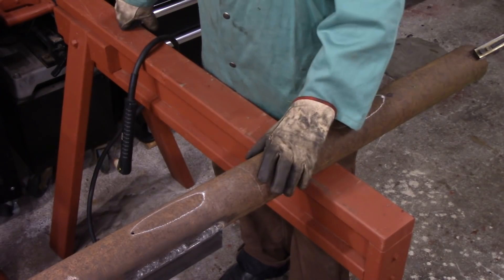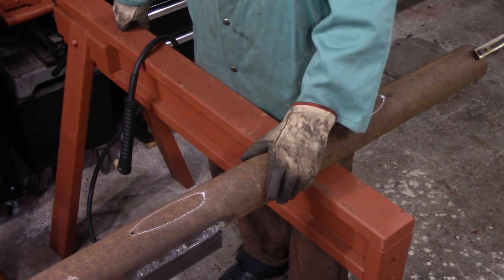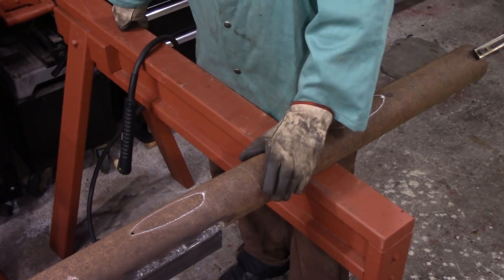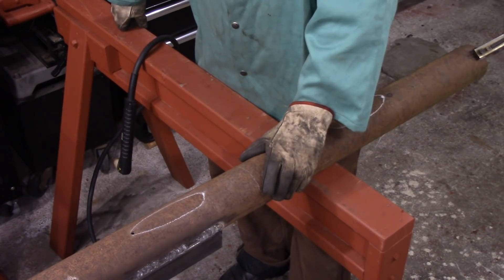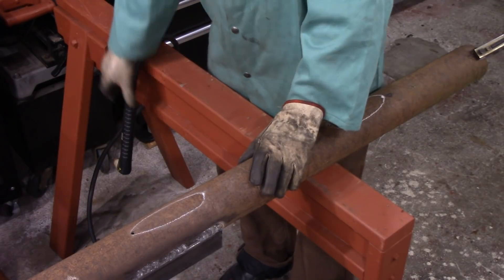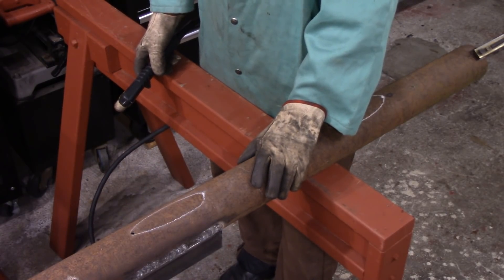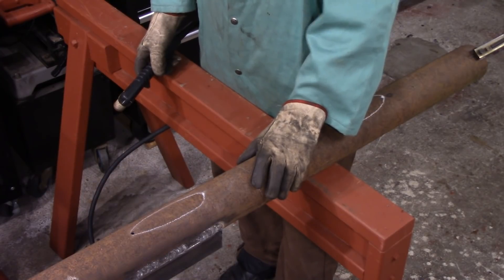So, for those of you just new to the channel watching for the first time, I'll put the other two episodes of how I made this in the link below. But this is 5/16ths steel and I got the plasma cutter set for warp drive. So let's go and let's get this cut.